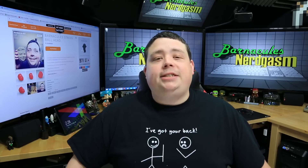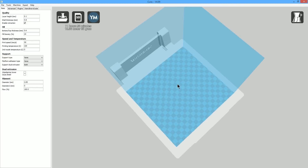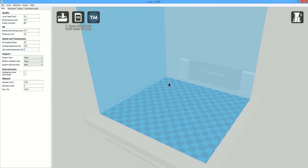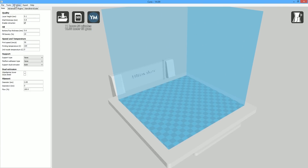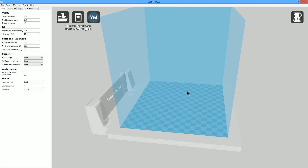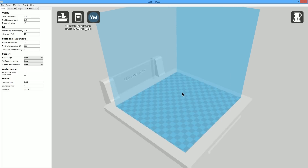All right, let's get this model sliced and diced and over to the 3D printer. Here we have the latest version of Cura — it's 14.09. For those of you that haven't watched my previous videos, Cura is my preferred slicer that I use for all of my 3D printers, regardless of brand. Currently I have it set up for my Ultimaker Original because that's my workhorse, and this is a brand new material I've never used before. The Ultimaker Original is on the approved materials list by ColorFab, so I'm going to give it a try on there first.